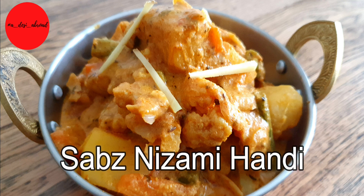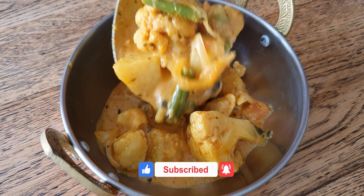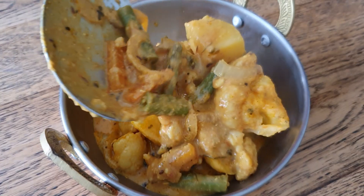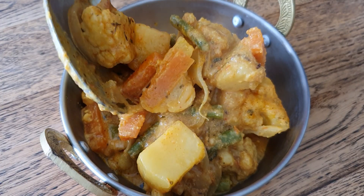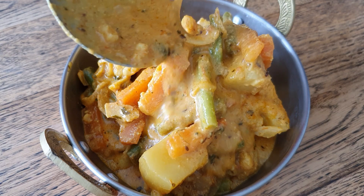Hello Adesi and Pardesi foodies. Today's recipe is another jewel from the Mughlai Cuisine — Sabz Nizami Handi. This is a dish wherein vegetables are cooked in a rich and creamy gravy, a delight to the taste buds and also very easy to make. So let's take a look at how we make this mouth-watering dish.